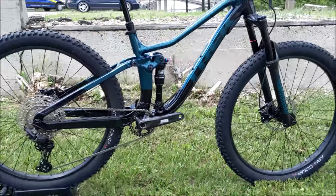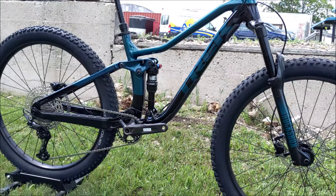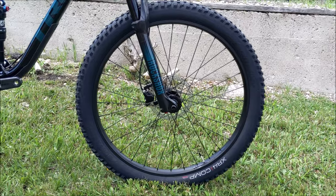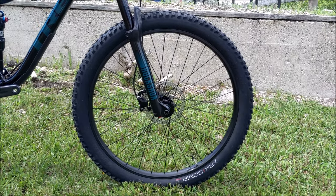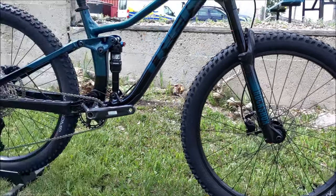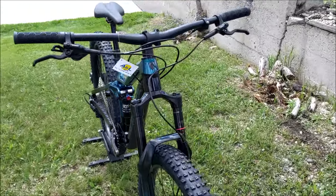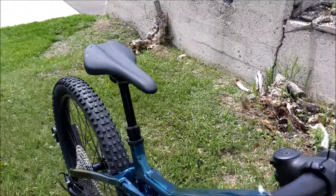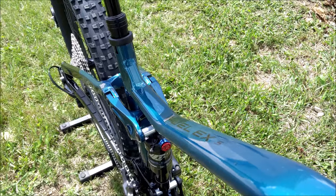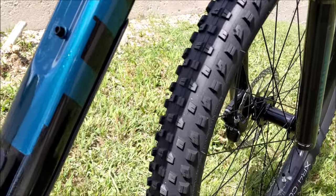A few things that are different from the Fuel EX5 to the EX7 — apart from the parts spec switching to SRAM and the suspension — the big change is that the Fuel EX5 does not come tubeless ready. So you would have to upgrade your rim as well as the tire to get tubeless on this one. I don't think that's a huge downside — tubeless is nice, but it's not the end of the world. Also, with the aluminum frame there's no integrated storage.